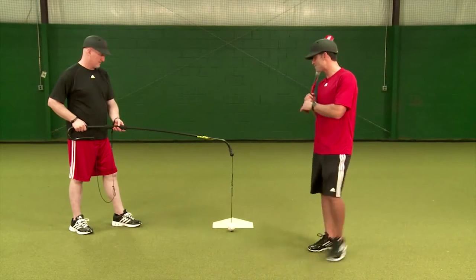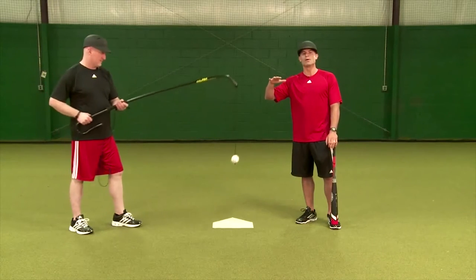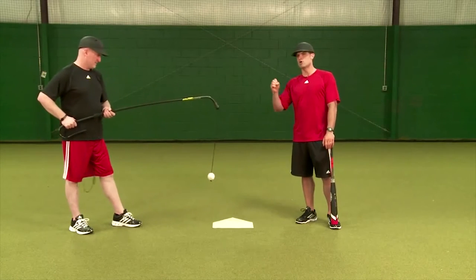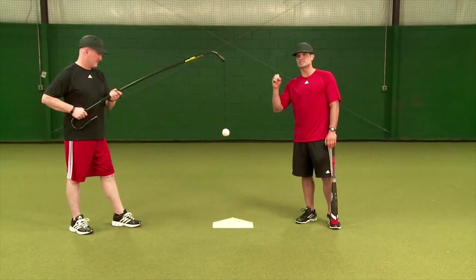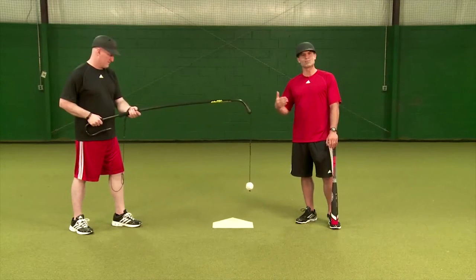I'm going to have David move the ball down and away, up and in, down middle, and middle up — pitches that we're not all that comfortable seeing. We're going to focus on trajectory, focus on contact point, and try to hit this ball consistently where it's pitched each and every time, so that when we get in the game we trust our swing.